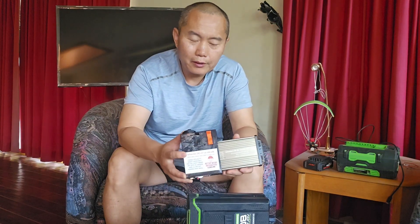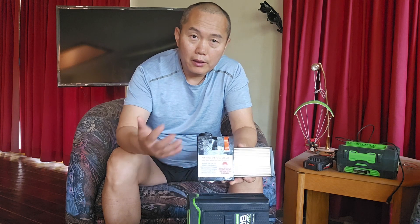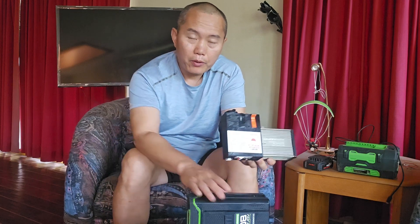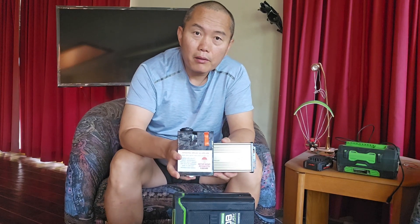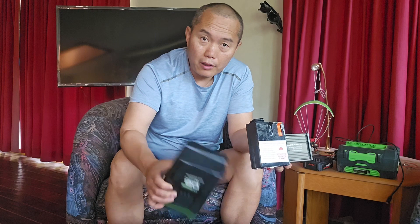Hello! This is my new upgrade — my 12-volt power station, which is a DC-to-DC converter. It converts any 40-volt to 90-volt battery into 12 volts, which is quite useful if you have 12-volt applications and want to use a big battery.